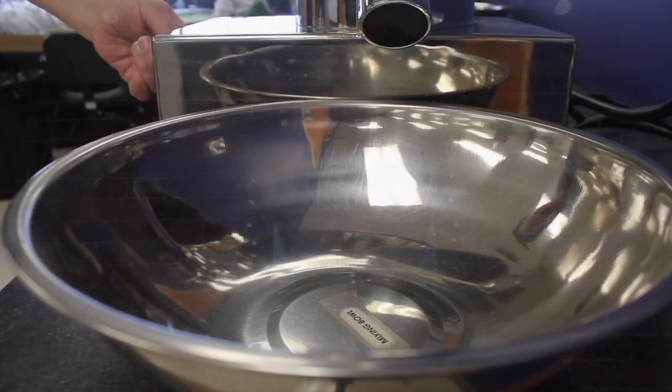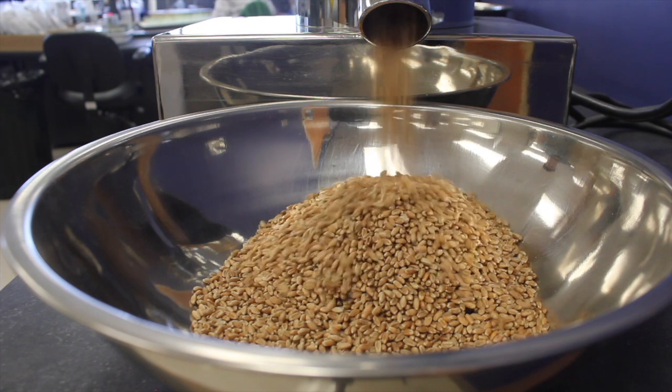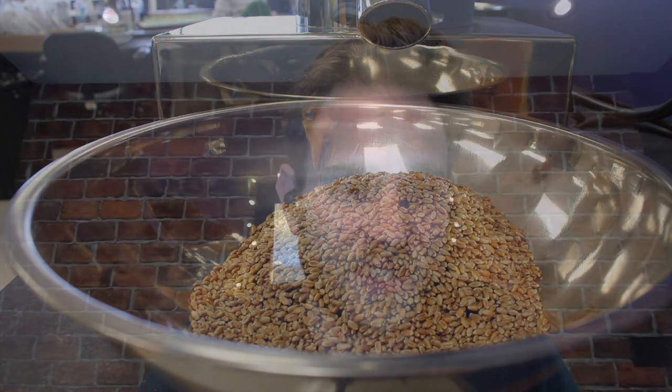Producers would be collecting it the same way that they would be looking to collect it to send it into a grain elevator or to the grain sample program with CGC. They want to make sure that they're collecting a distributed sample of their grain. That way they're getting a good idea of what the entire grain lot looks like. Then they're going to be submitting it to whatever seed testing lab that they want. There's a few different options in Western Canada, so pick one that you like to work with and send it in and they'll send you their results right back.